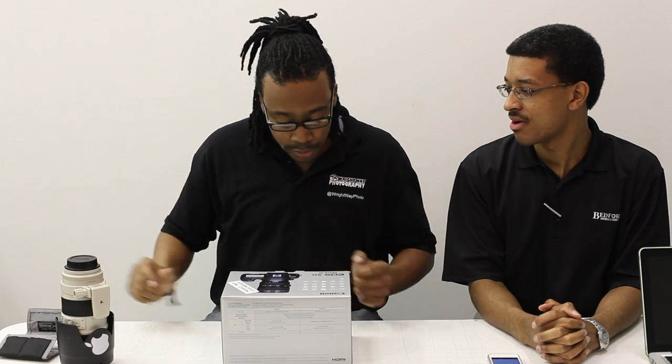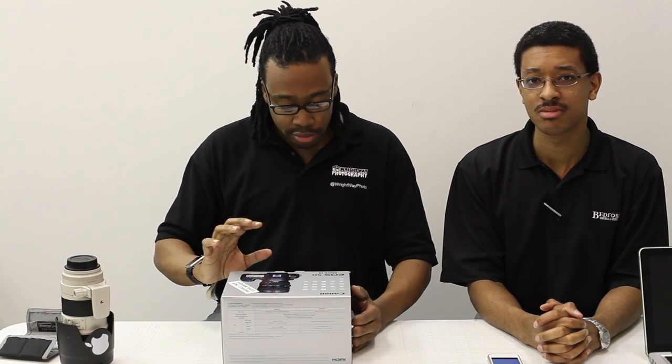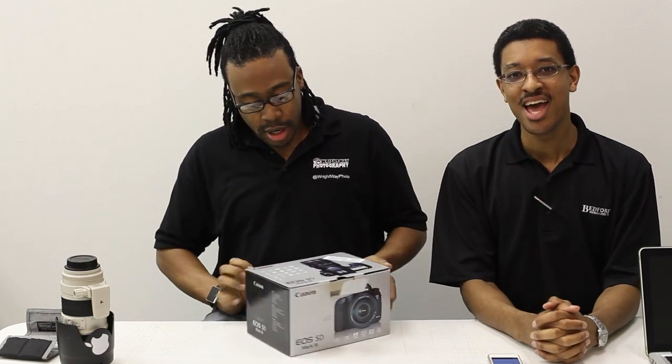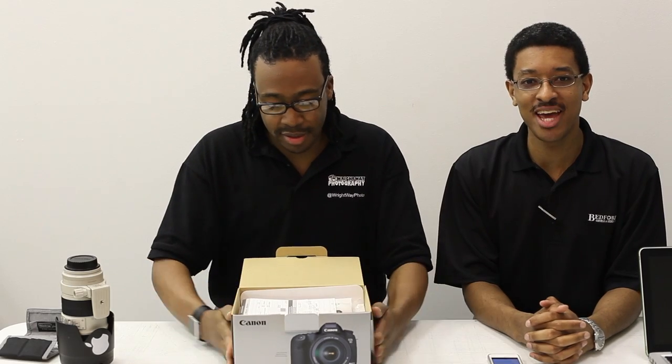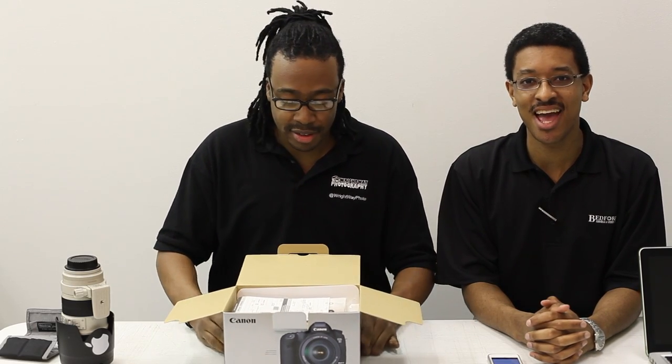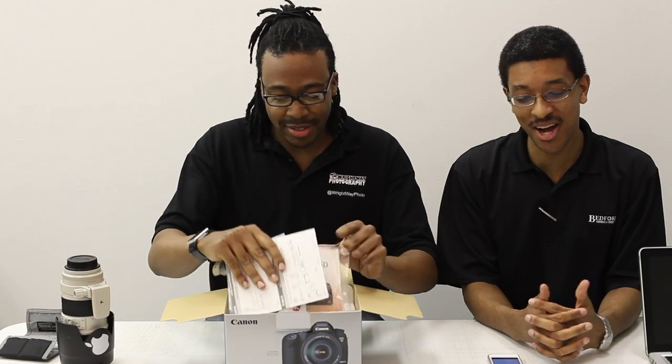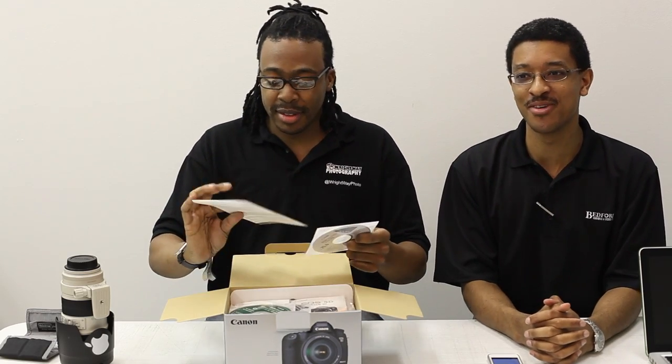Let's get this thing open. Unfortunately, ladies and gentlemen, I'm still waiting for my D800, which is not directly comparable to this camera, but we'll see. We're actually going to go out and do a field test and shoot both cameras side-by-side and see how that goes.